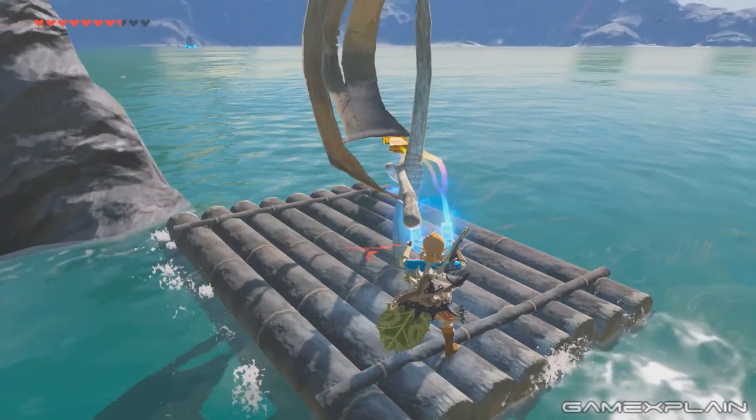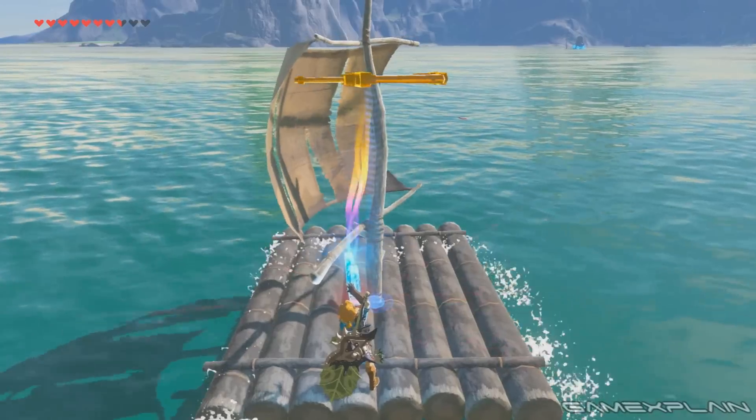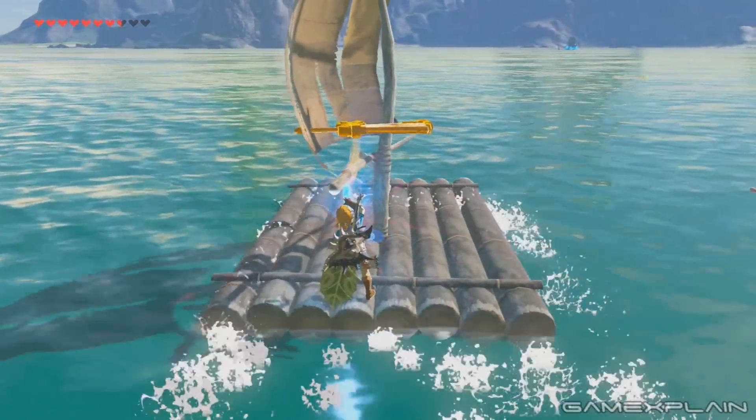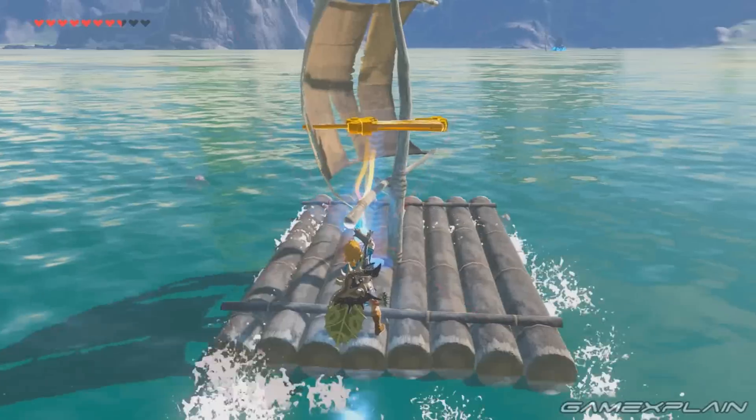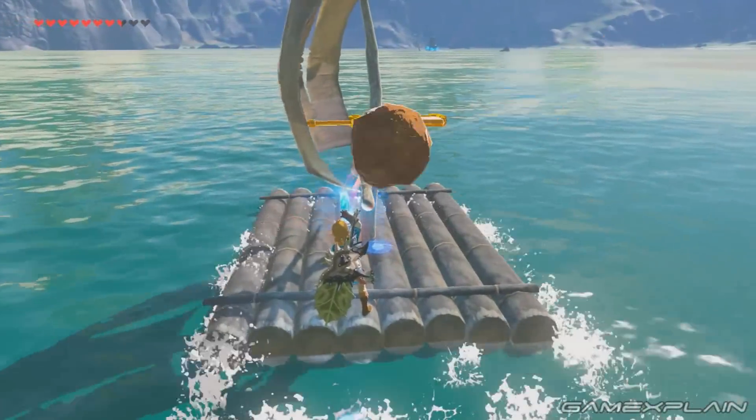But it's a great method to turn your raft into a kind of motorboat when you don't want to bother with a Korok Leaf. Thanks for watching, and if you have any cool tricks like this of your own, let us know in the comments. And of course, be sure to subscribe to GameXplain for more on Zelda and other things gaming.